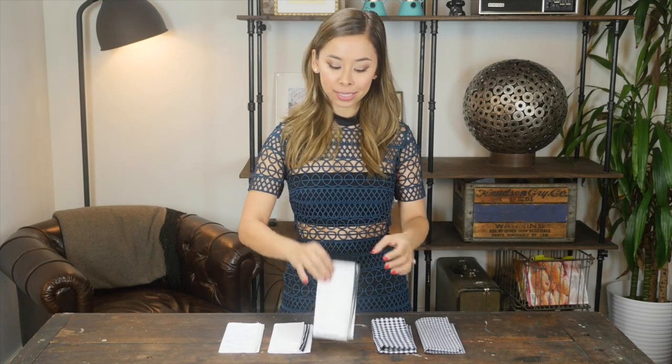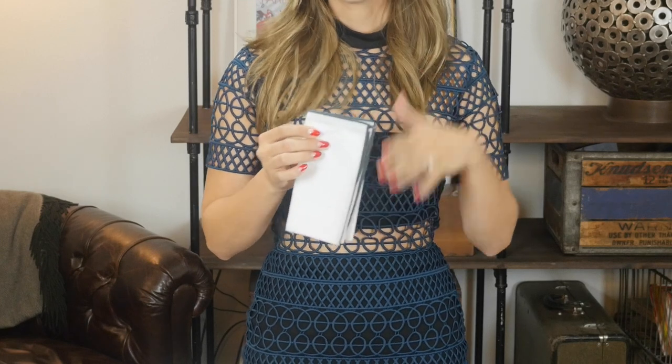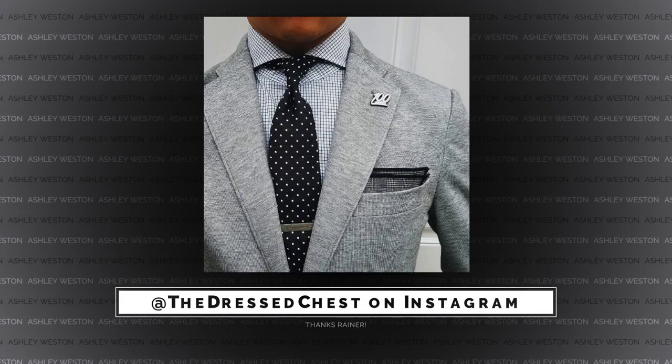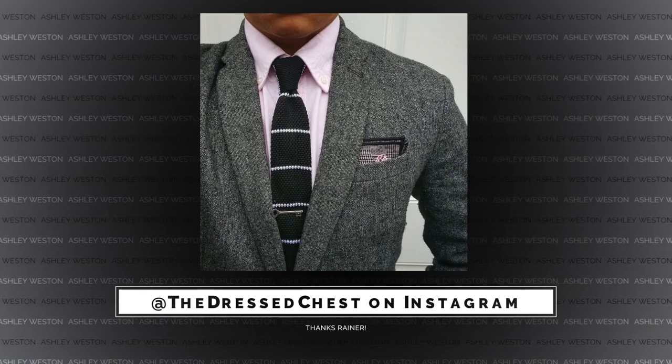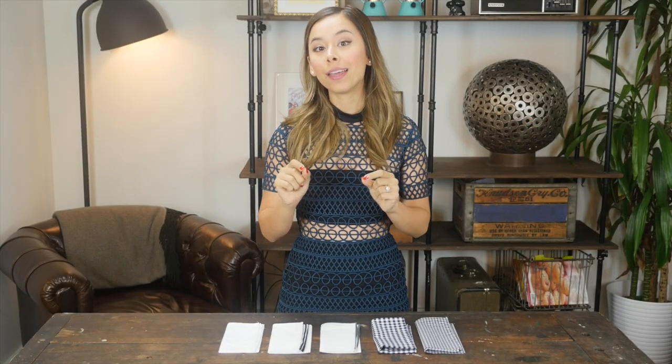The only exception to this rule is if you go with a pocket square with tipping. Tipping is the border color — for instance, a white pocket square with gray tipping. If you do decide to go with a pocket square with tipping, then you want to match the color of the tipping to your tie color. But if you aren't wearing a tie, then match the tipping to a shade of your shirt color.